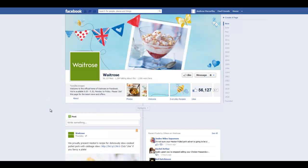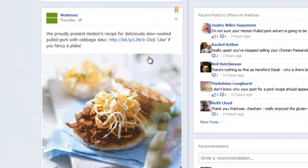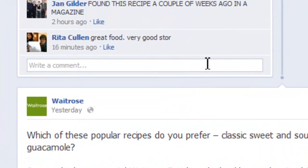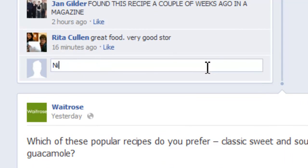So here I am at a business page and I'm going to comment on this new recipe. Come down here and I'll just say, nice.